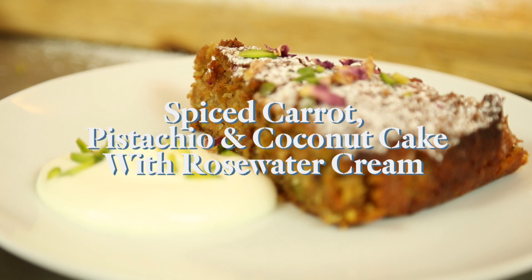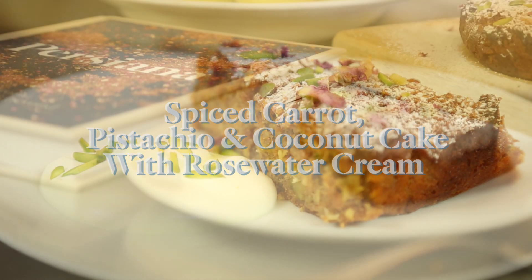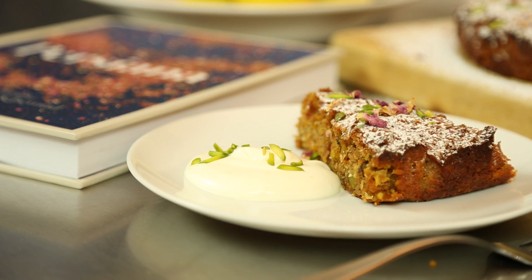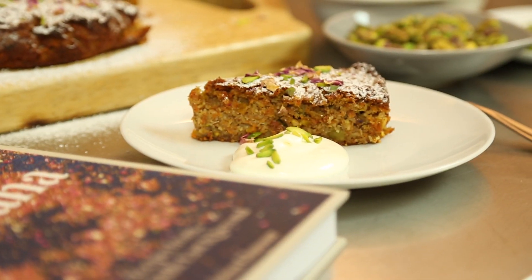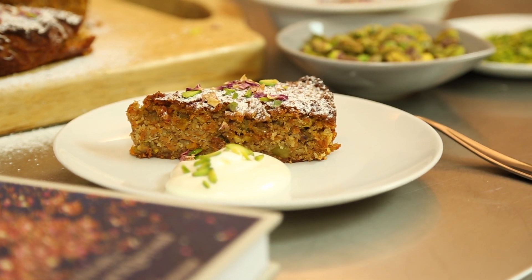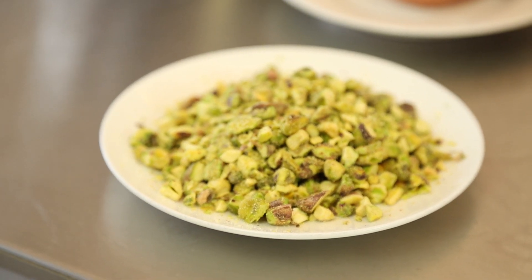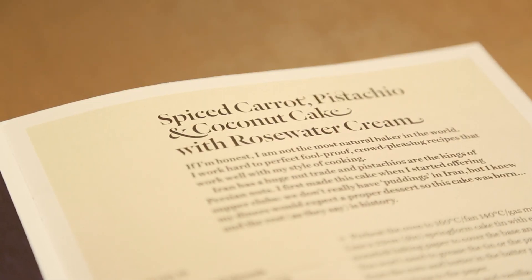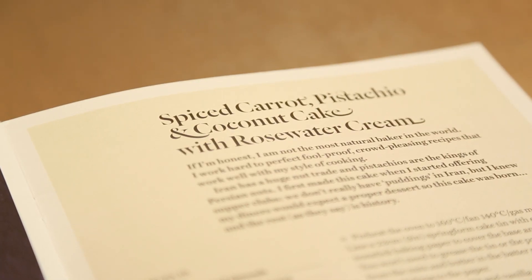I started doing supper clubs and sweets that we have in Iran don't count as a pudding in British eyes. We usually end a meal with a glass of tea and maybe a bite of baklava, and I had to put something substantial on the table. I took the traditions of Iran in nut production and also we used carrots and things like jams. I did a spiced carrot cake using pistachio with rose water cream.